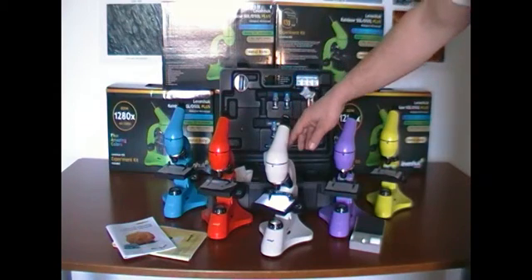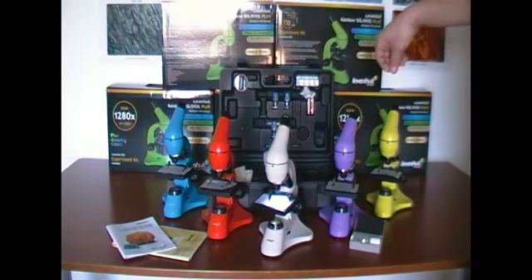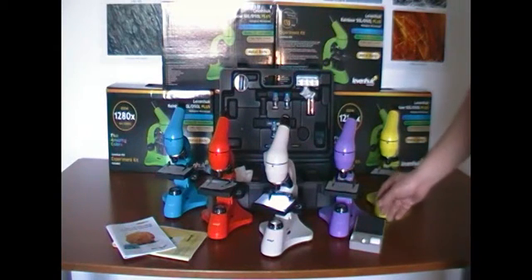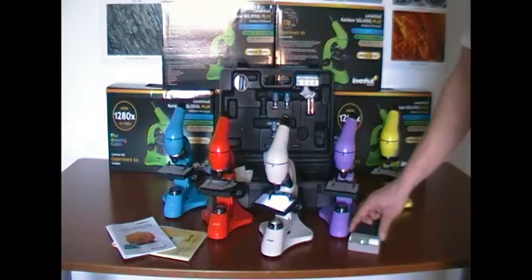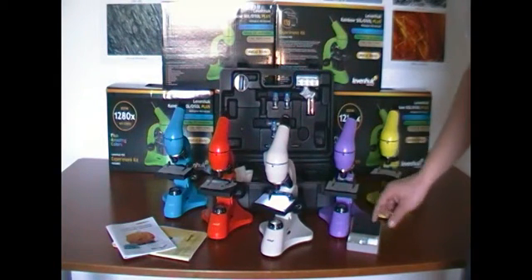In addition, this microscope is available in a range of colors, so you can choose the color you prefer depending on how it fits into your room. And as a bonus, there is a set of slides included containing prepared samples and blank slides for sample preparation.